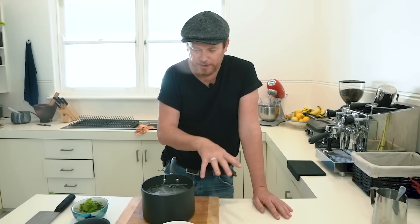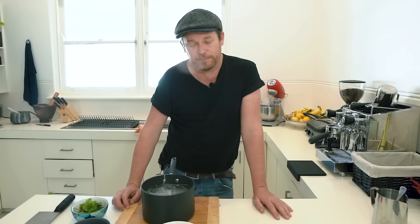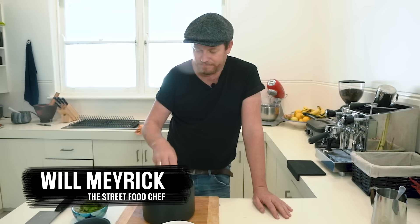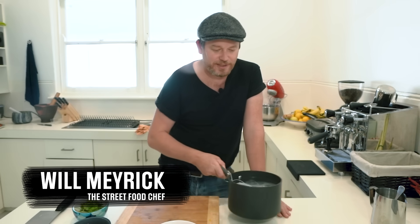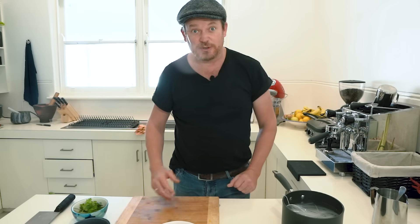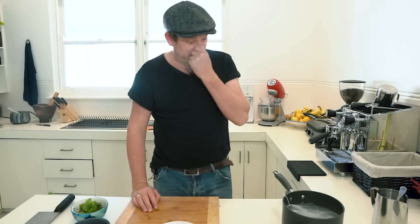For the complements to the Pho Bo — because the stock is the key — I've got my rice noodles here. You've got to soak them, and if you can use fresh rice noodles that'd be great. But here in Australia the fresh ones are chilled, which makes them very hard to use.